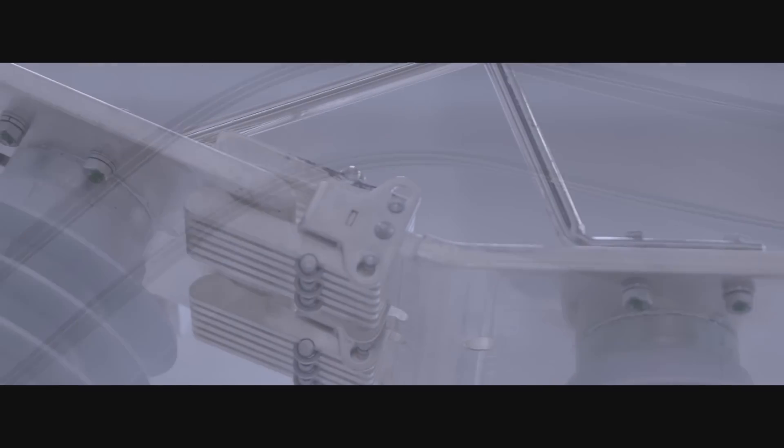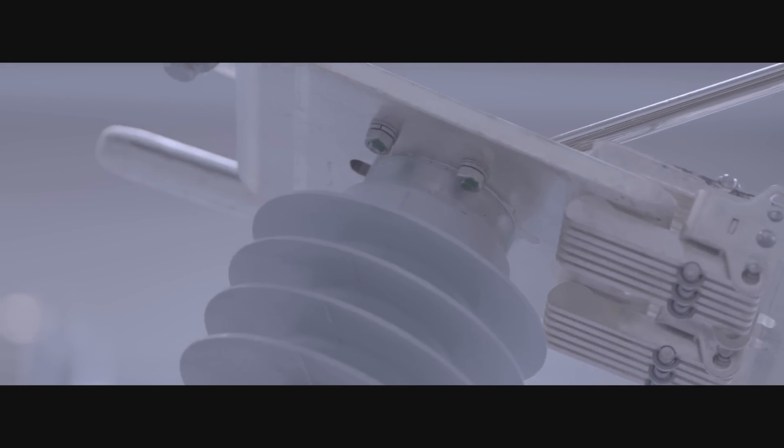On other electrification schemes I've used other manufacturers' products. On this one I've used ABB's equipment because it met the needs of the Great Western electrification programme better.